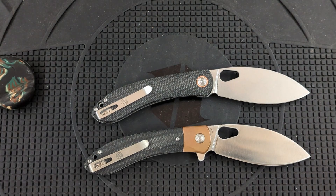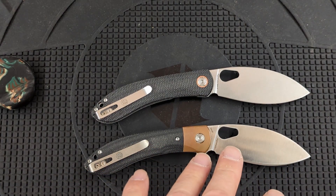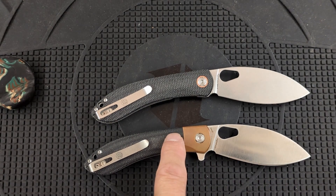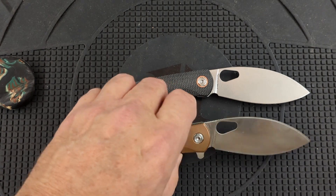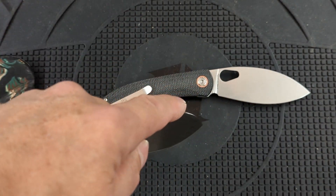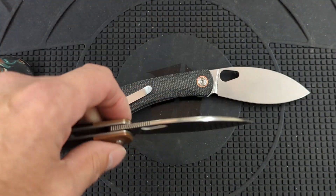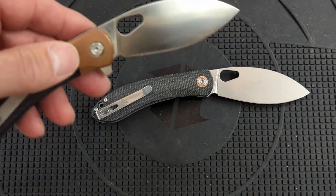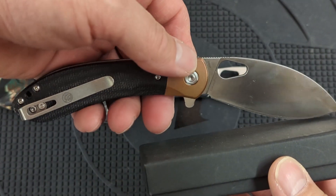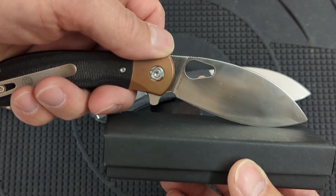These are two great knives. If you can find one of these specials — one of these sprint runs in LMAX — I would highly advise you to pick this one up. These are a great knife. That angle puts that blade right down where it needs to be for utility cutting without bending your wrist when you're slicing something. It keeps your hand up above the surface.